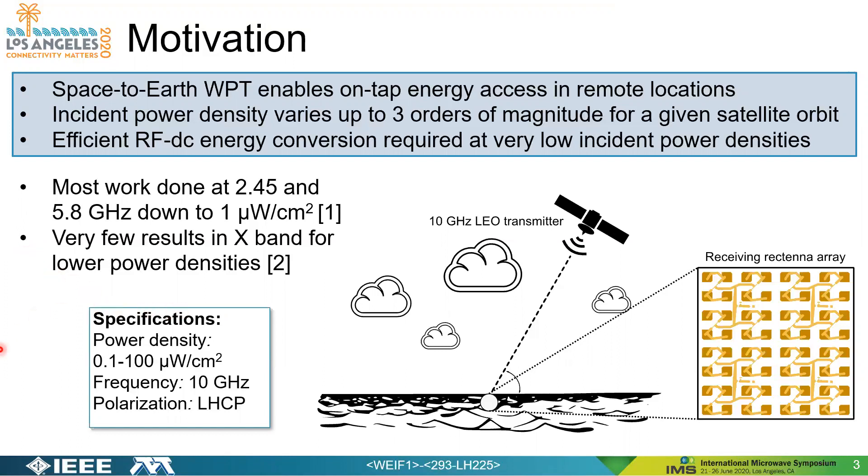The specifications for this work are presented here. The power densities span on the order of three orders of magnitude: 0.1 to 100 microwatts per square centimeter at a frequency of 10 gigahertz, and the incident wave is left-hand circularly polarized.